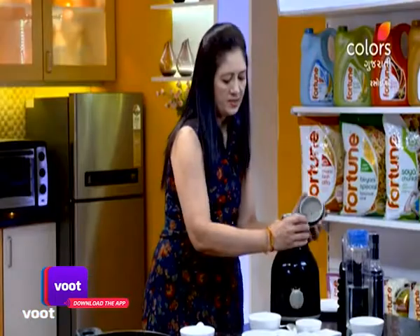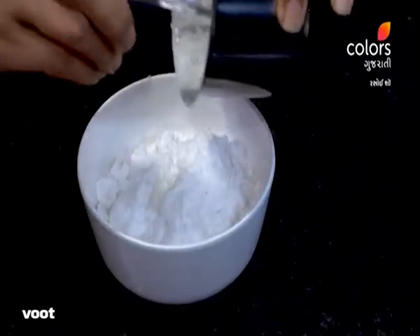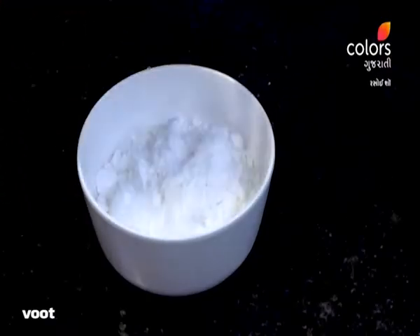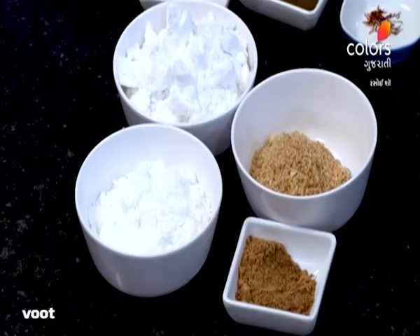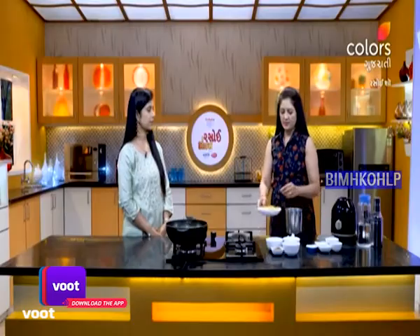I just made the mixture. We have got the masala and the amla is still there. We will have to cut it a little bit more.